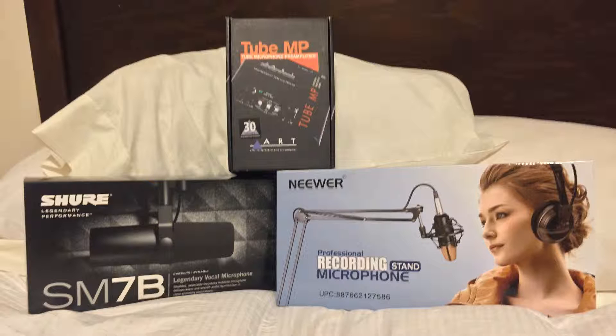We have the newer recording stand microphone stand thing — I don't know why the box looks like that or why it says that, it makes absolutely no sense. Then we have the Tube MP preamp from ART, and then we have the Shure SM7B. This was my birthday present and I am very satisfied with all the results.